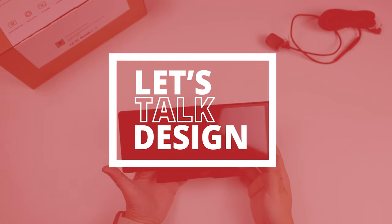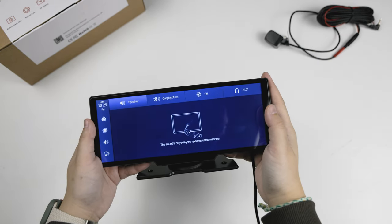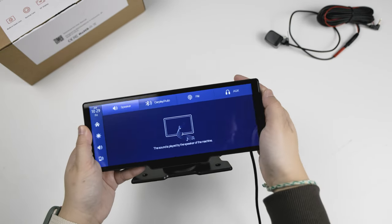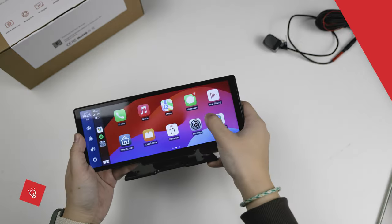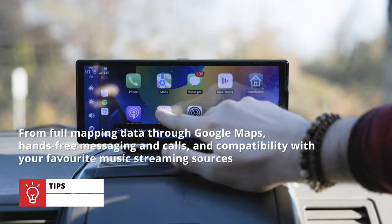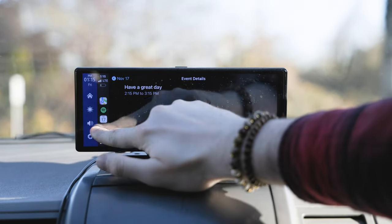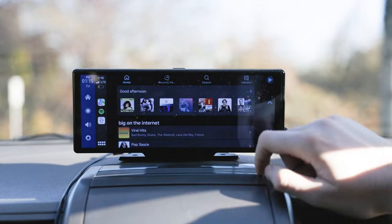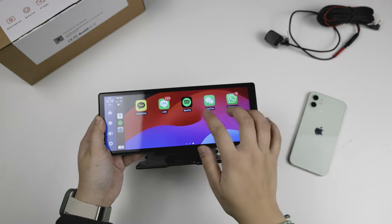For its user interface, the Black Box My Car Smart Drive consists of various functions accessible through its touchscreen. Here, you can adjust the device's settings, display, volume, and audio output options. Apple CarPlay and Android Auto connectivity and Bluetooth music are all adjustable here as well. It has full support for various apps from full mapping data through Google Maps, hands-free messaging and calling, and compatibility with your favorite music streaming sources such as Spotify, Apple Music, and even Deezer. You won't even need to download any of these apps — they'll show up on this display once you pair it with your phone.